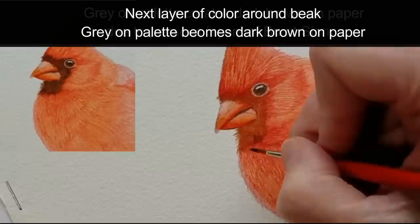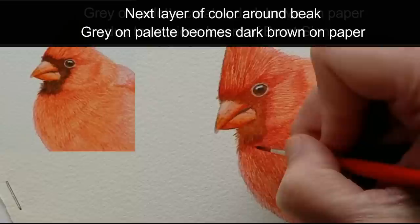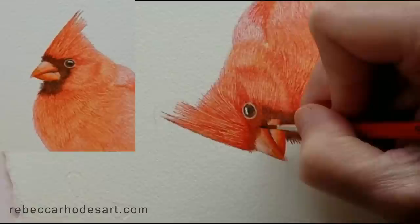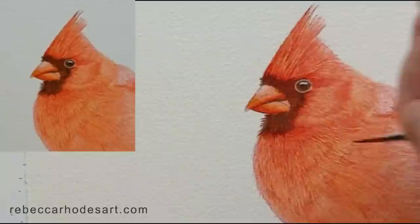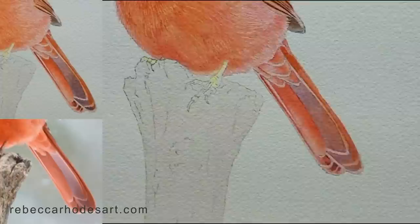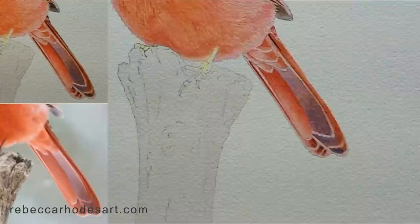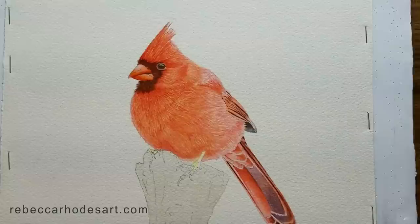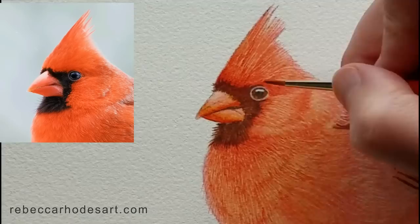Do you see how that gray on the palette creates a dark brown on the paper? That's what I was aiming for. The first layer of hairs and feathers is in place and we're ready for the next layer — we'll go darker in value.